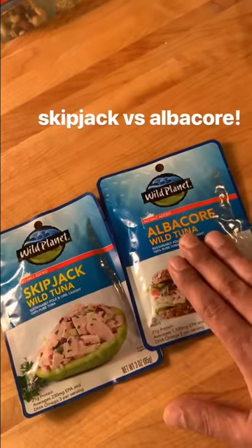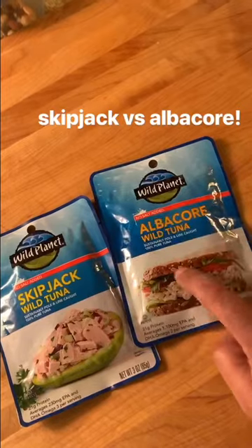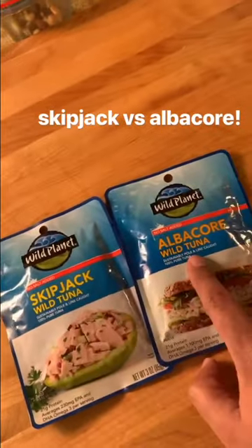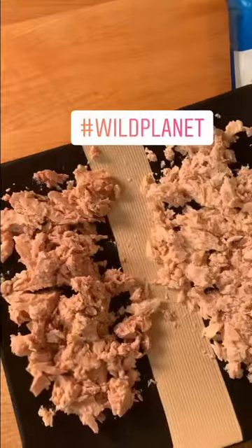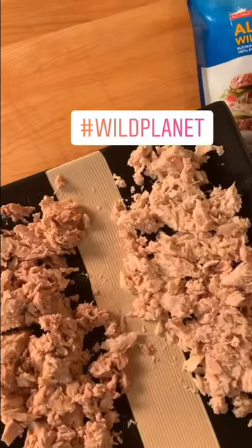Another trick I've learned is to get tuna in a pouch instead of a can. In a pouch, they don't have to heat it quite as much as a can to get it safe to eat, so that means the tuna inside is more raw — that's gonna be good. Also notice I'm doing a taste test: skipjack versus albacore, who's gonna win?